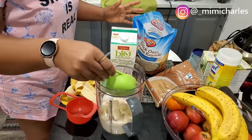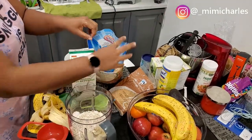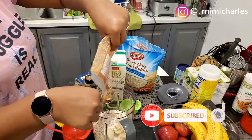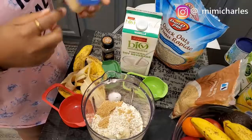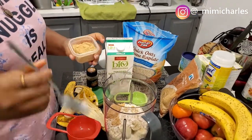I'm also going to pour in one cup of quick oats. I'm just making this for three people — you can increase the amount based on the number of people you're trying to feed. I also added a spoon of brown sugar because I don't want it too sweet; remember the banana is already sweet enough.